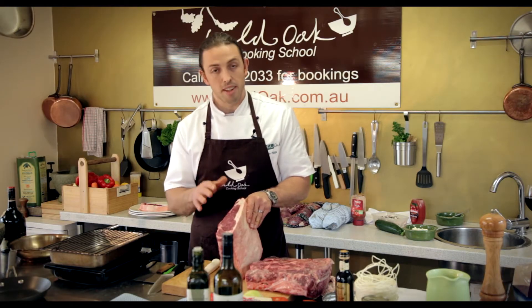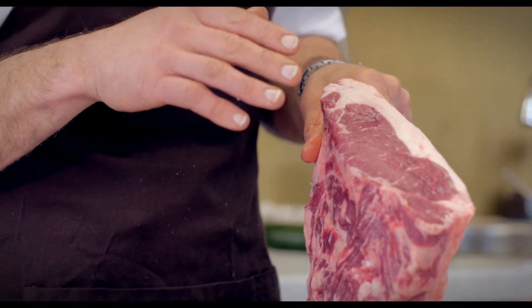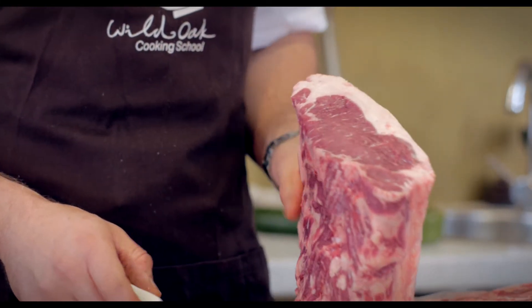The natural sugar levels — the glycogen levels — in the steak actually rise, and what you get is a better sear when you're searing the product off. Also, what you're going to get is a much sweeter, much more beefy flavor.